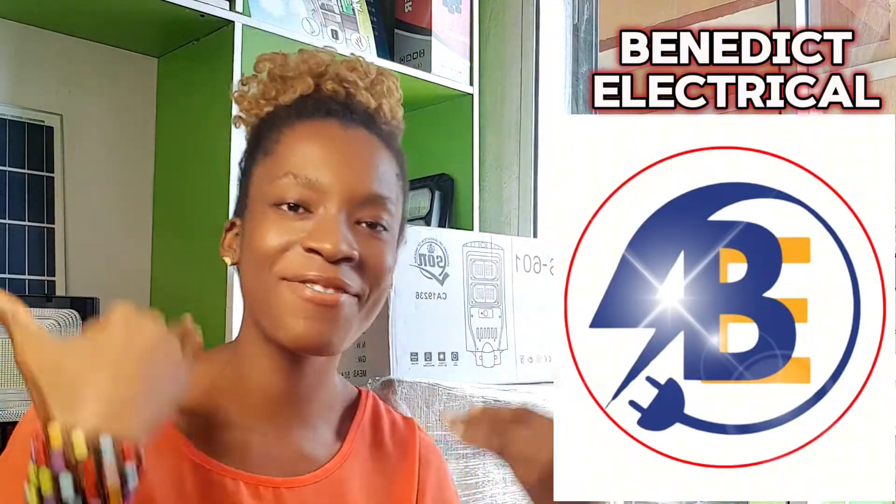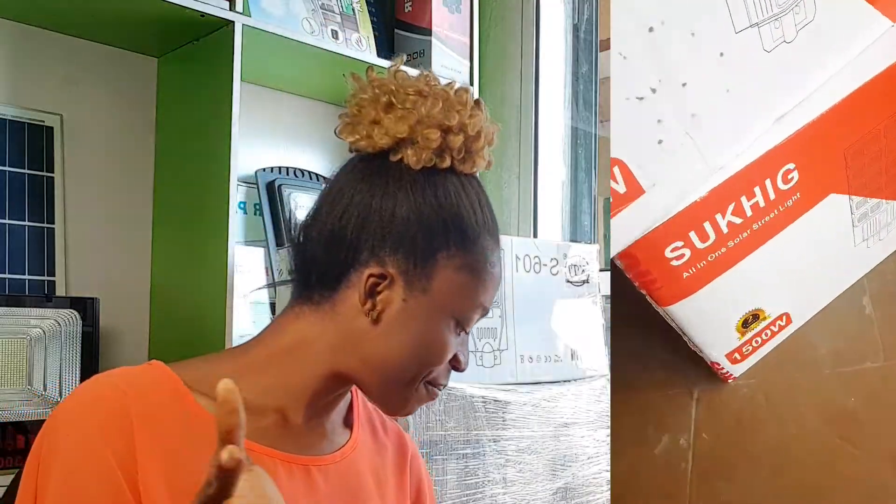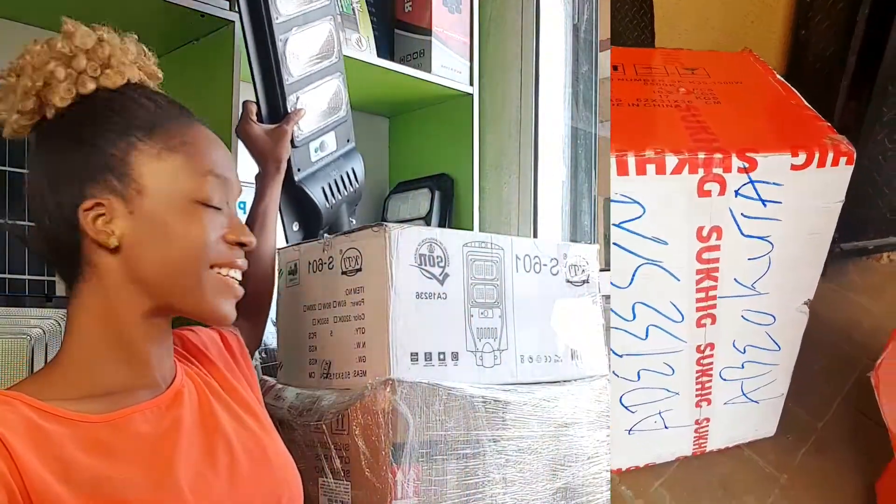Welcome, this is Benedict Electrica, in case you're seeing my face for the first time. We deal on everything electrical and solar — solar generators, solar panels, solar batteries, solar inverters, solar CCTV cameras, solar flood lights, and solar street lamps. Everything solar. You can see solar flood lights behind me here.